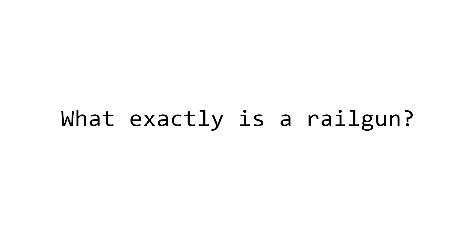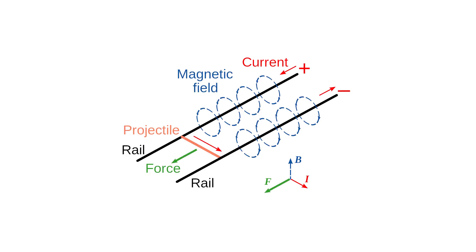Now you might be asking, what exactly is a railgun? And does that really count as a gun? Well, a railgun is a device capable of accelerating conductive projectiles to incredible speeds using the Lorentz force, which is a force resulting from the interaction between electrical and magnetic fields.